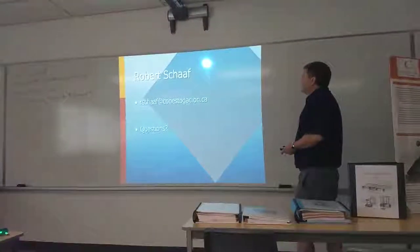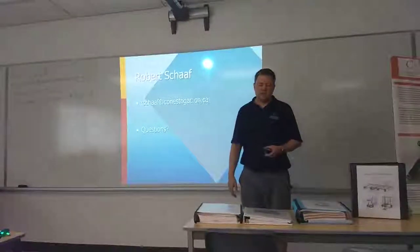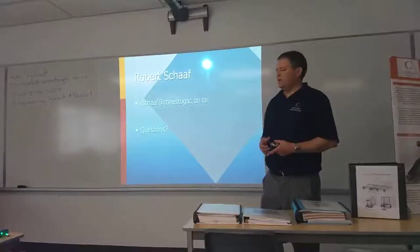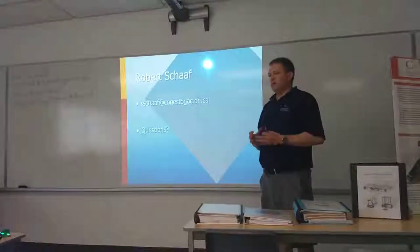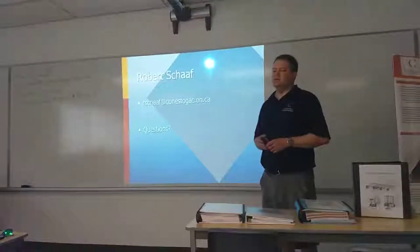As I said, this is me and my email. Send me an email whenever you've decided on a project — it can be at any time. I really want it before November the 1st so that you have time to gather the information and start collecting it and start working on it before we come in in January.